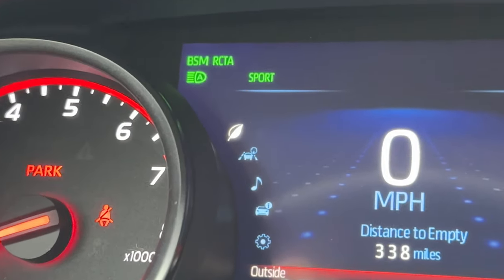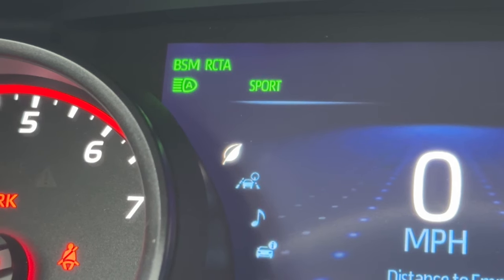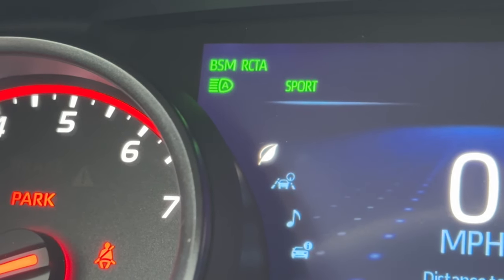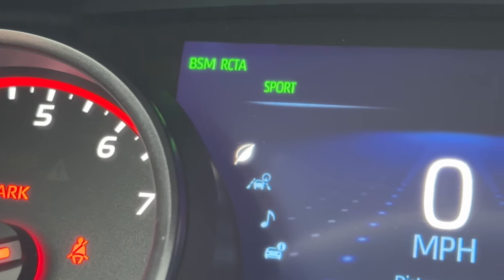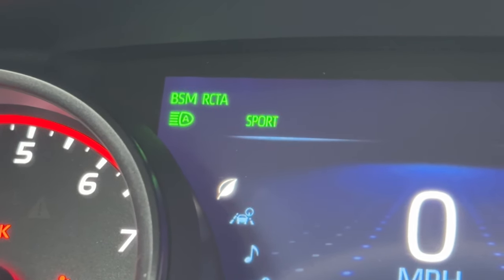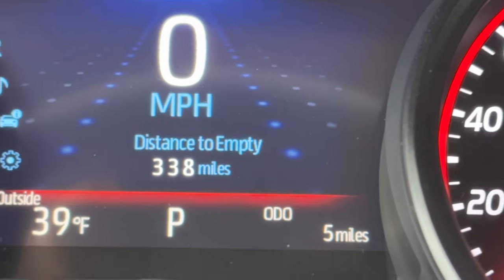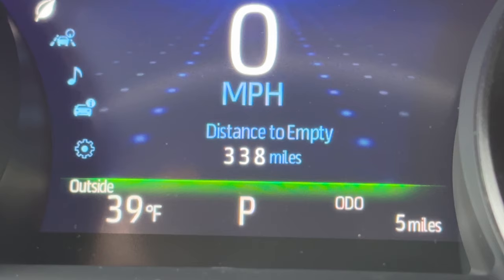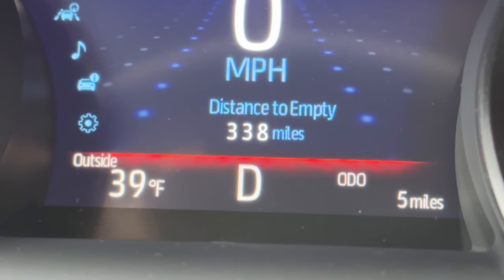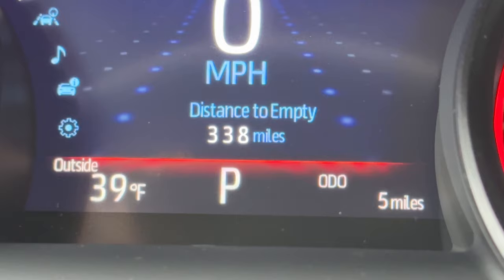On the top left of the MID screen: BSM is blind spot monitor — the little orange lights on the mirrors when somebody's in your blind spot. RCTA is rear cross-traffic alert, which alerts you to vehicles and people when reversing. The A symbol with the headlight symbol is automatic high beams turned on. If I push the stalk forward, it bypasses it and I get the blue high beam symbol; put the stalk back, auto high beams return. It says sport and green because I selected sport mode. On the top right is the time. On the bottom, it's red because I'm in sport mode — eco mode turns it green, normal mode is a bluish color. Bottom left shows outside temp, the middle shows I'm in park so I don't have to look at the shifter, and even in manual mode it shows what gear I'm in. We can use paddle shifters on the steering wheel. And then the odometer.